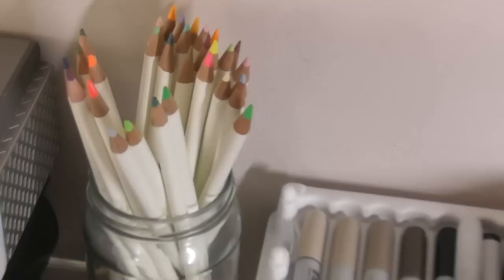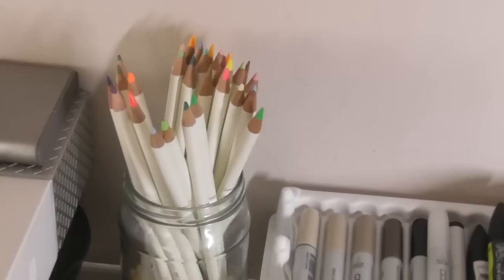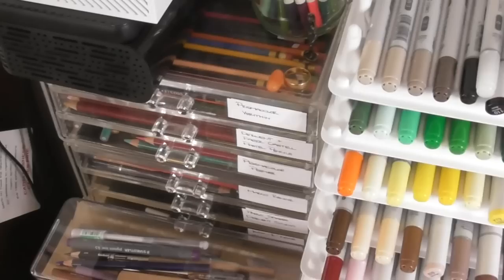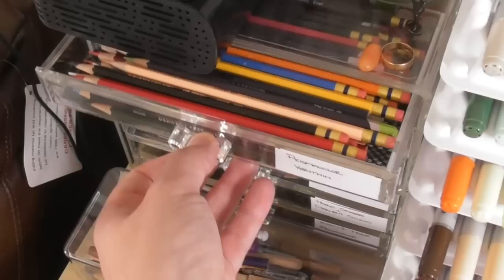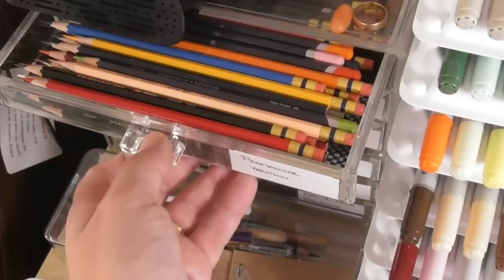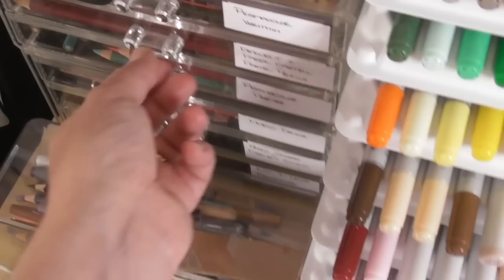These are my Tombow Irojiten pencils — beautiful pencils, I've done a review of those. A lot of the things I'm going to show you here I have already reviewed, and I'll put links to those reviews down below. This little drawer set here — my youngest daughter was out shopping with my wife and she spotted it. It's actually a makeup organizer, but she thought it would be great for daddy's pencils, so she brought it home for me and I love it.